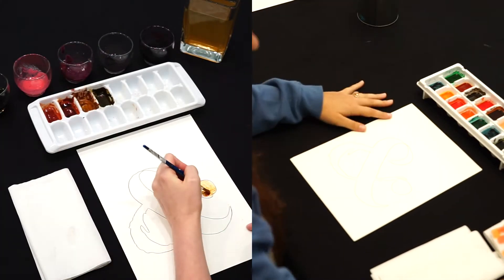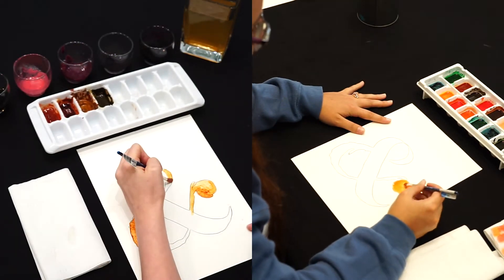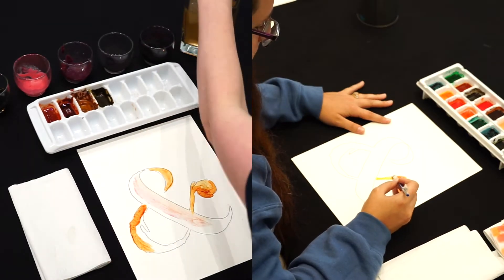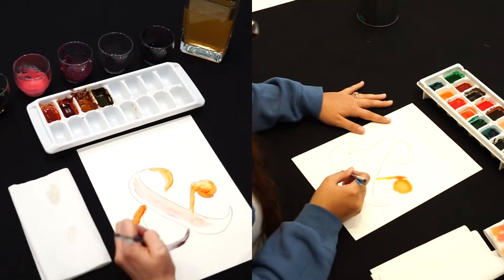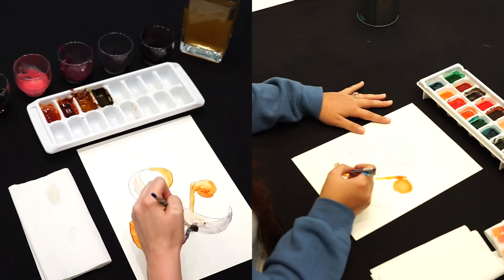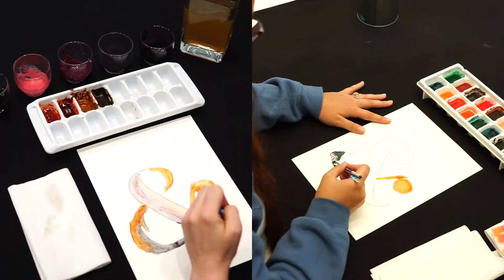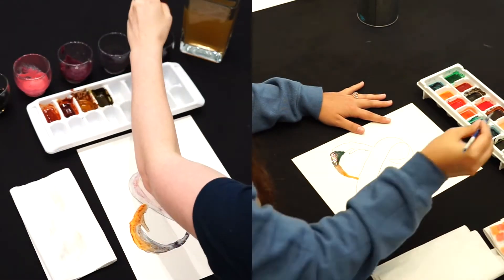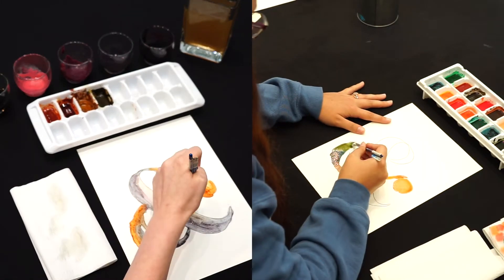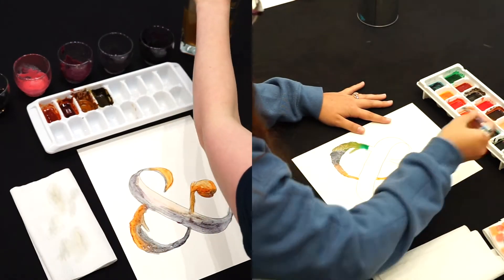Now that we know how to make our paints and the science behind how they work, let's start creating. Did you know that watercolor painting is extremely old, with similar methods being used in the cave paintings of Paleolithic Europe, and has been used in manuscript illustration since at least ancient Egyptian times, but it was especially used in the European Middle Ages?